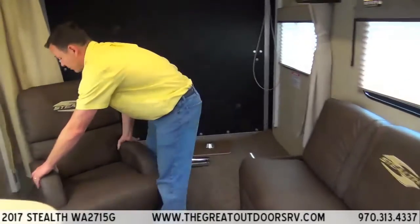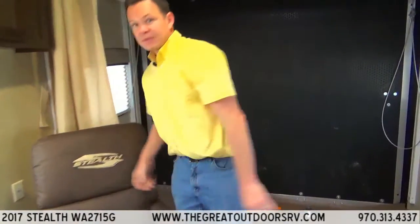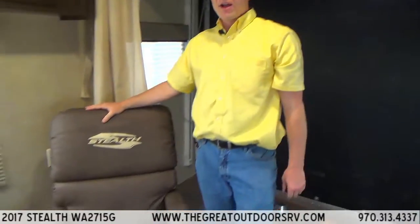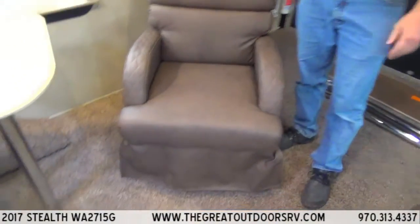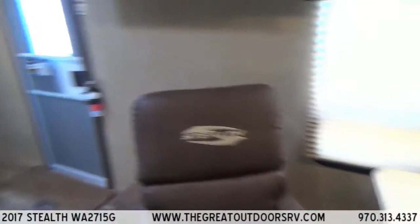These chairs are light enough that you can take them out to your campsite — go by the fire or just hang out on the grounds. You'll have the nicest camp chairs in the entire park for sure.